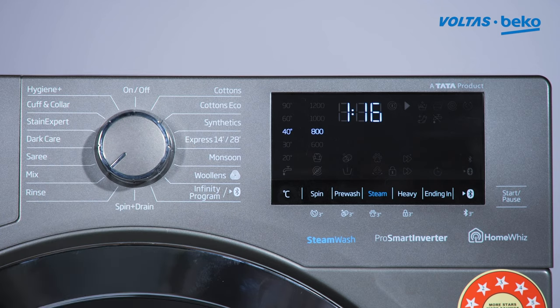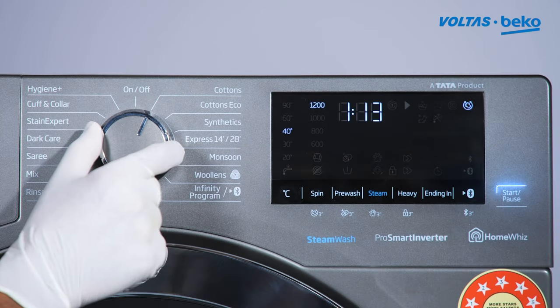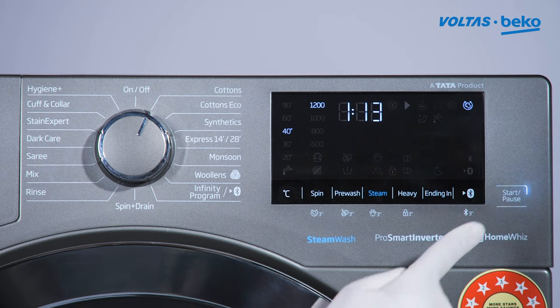To start the washing machine, press the start button.